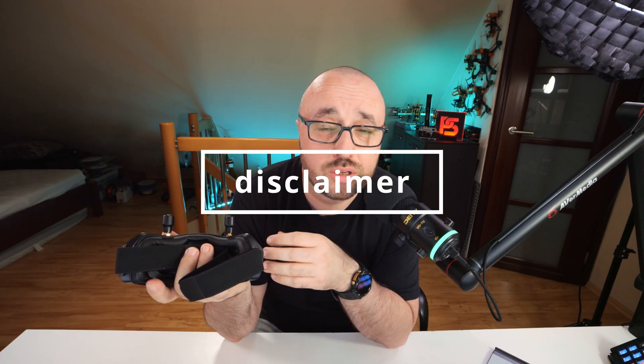To keep things clear: yes, Caddx Woxnail provided me with the hardware. No, this is not a sponsored review. I was not paid to say anything, and the Woxnail have not seen this video before it went public.